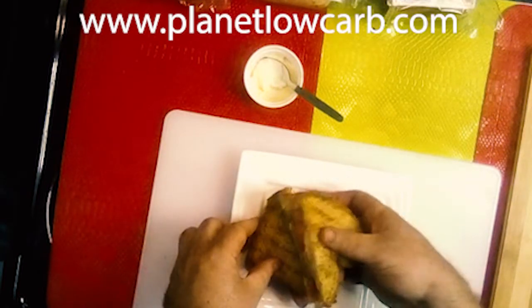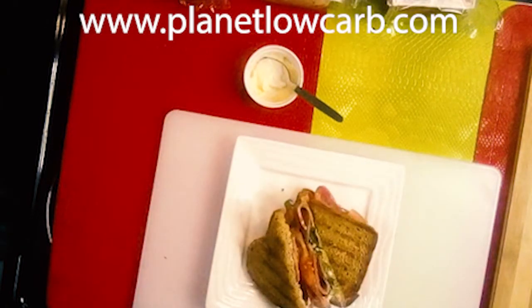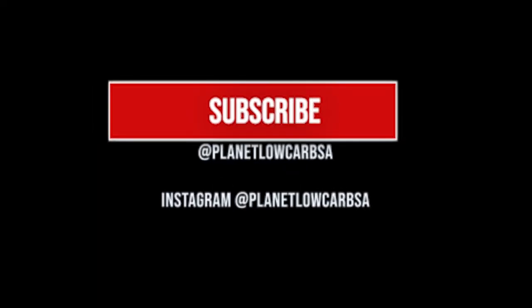Easy as pie. We'll see you come back later.